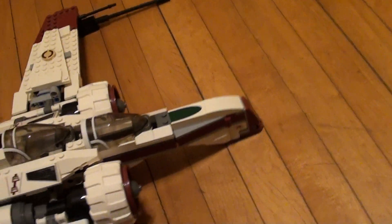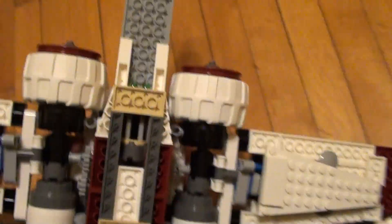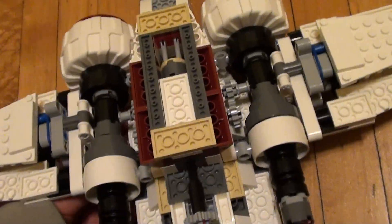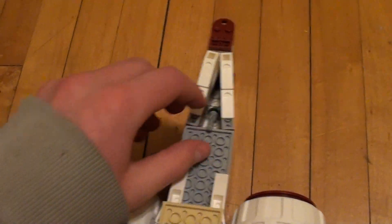It's pretty cool. It also comes with these two gunner things, and it comes with some missiles right here — you can kind of see them. You control them by using the same thing that you crank, except you push it. And there go the missiles.